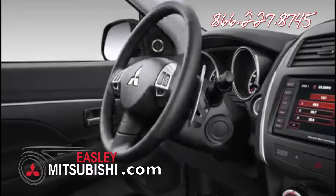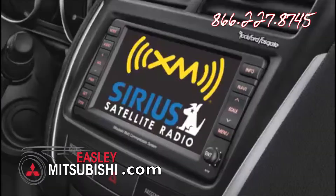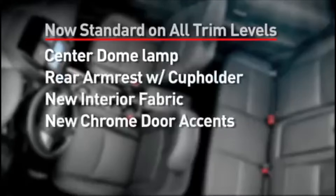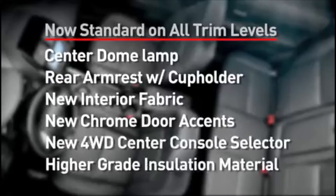The Outlander Sport features a tilt and telescopic steering wheel for added comfort and convenience. Sirius XM satellite radio and heated front seats are now standard on SE. A center dome lamp, rear armrest with cup holder, new interior fabric choices, and new chrome door accents are now standard on all trims. A new four-wheel drive center console selector button replaces the former dial. A reduction in cabin noise was made possible through use of higher-grade insulation material.